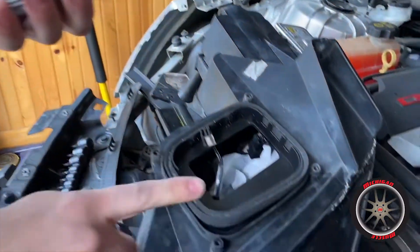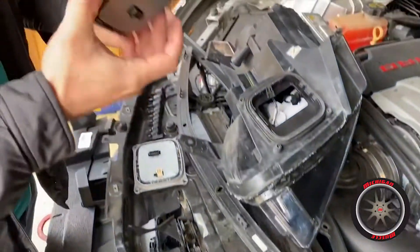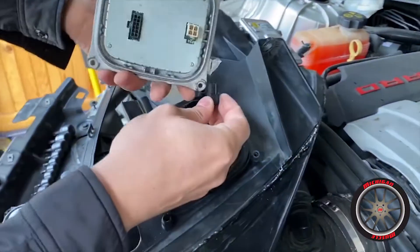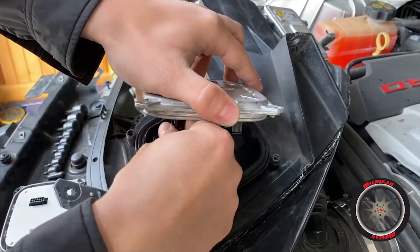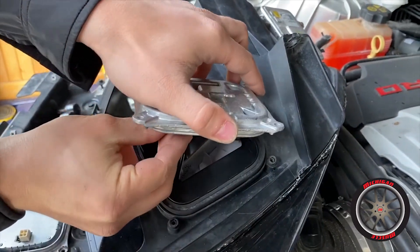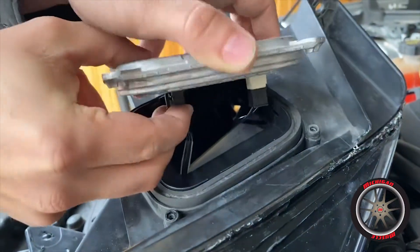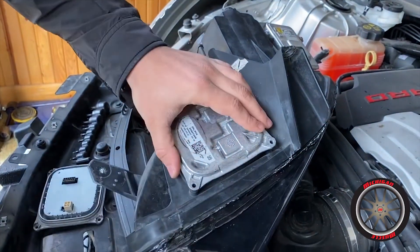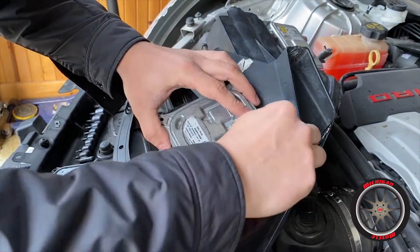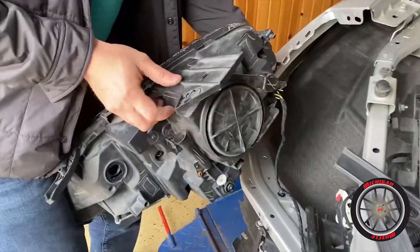Here's our old one. Don't lose this seal — a lot of times the used ones don't come with them, so make sure you keep that. Go ahead and plug this new one back in. Then reinstall our four screws and that's it.